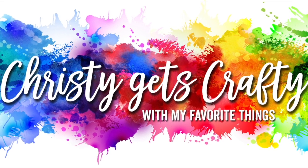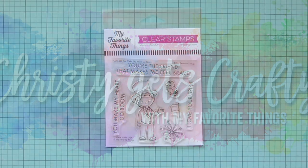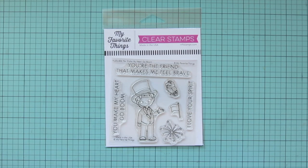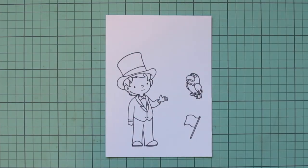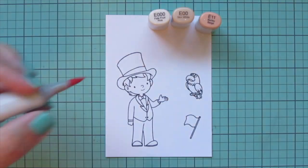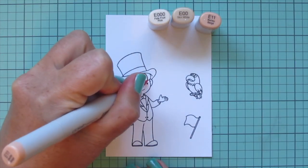Hey friends, it's Christy back with you on the My Favorite Things YouTube channel. Today I'm going to be making a card using the new Yuzu You Make My Heart Go Boom stamp set. I've stamped that out on some Spectrum Noir ultra smooth premium white cardstock with extreme black hybrid ink and I'll be coloring with my Copic markers.